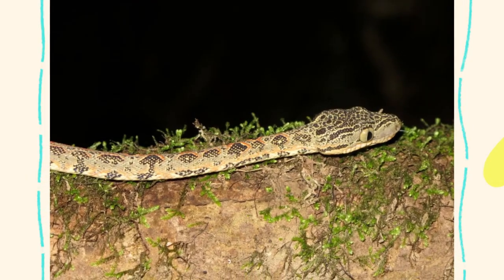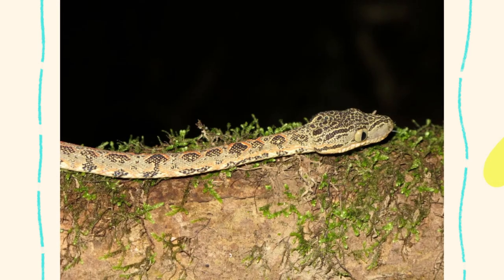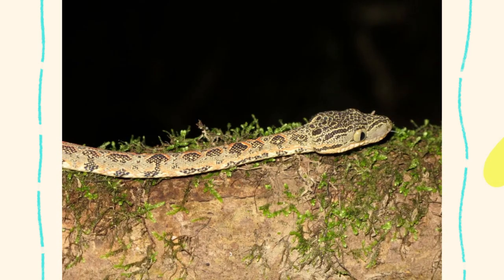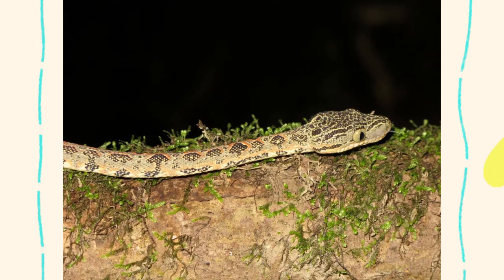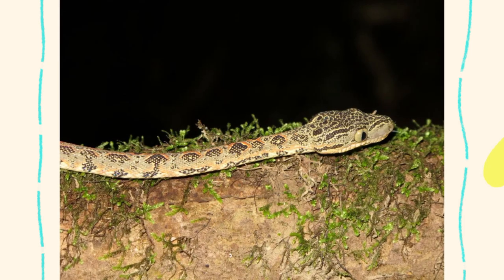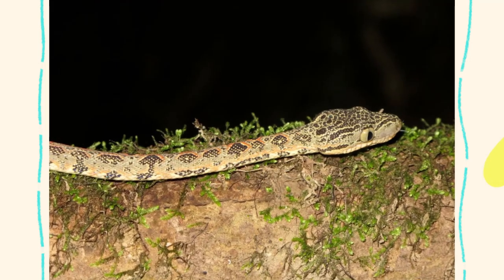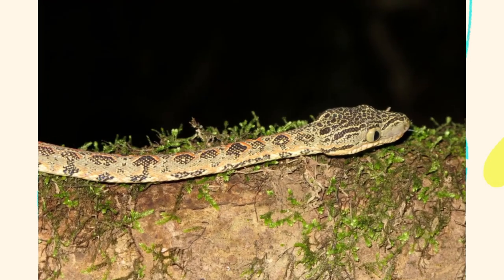Caring for a Corallus horchelanus is not for the faint of heart, but it is incredibly rewarding for the right person. These snakes are visually stunning with a wide range of color morphs, fascinating in behavior and movement, and long-lived and hardy when their needs are met. However, they require specific environmental conditions, minimal handling, and a keeper who respects their wild nature. If you're ready for the challenge, the Amazon tree boa can become one of the most beautiful and captivating snakes in your collection.